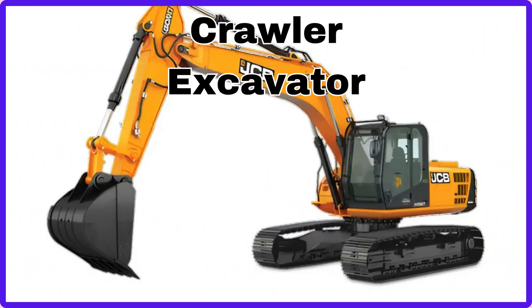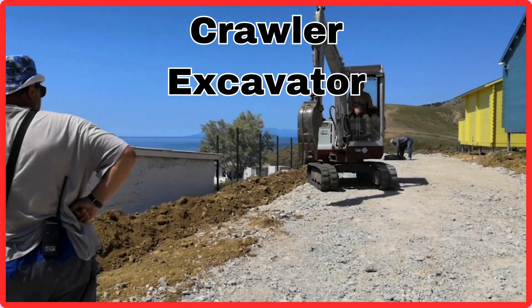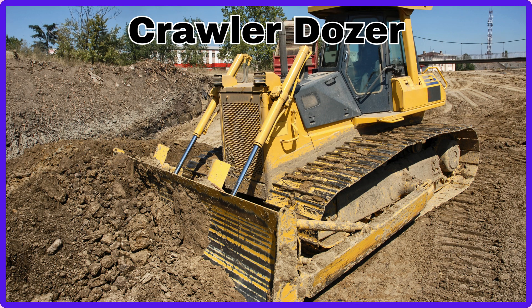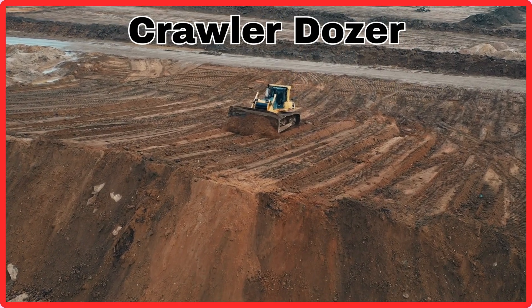Crawler Excavator. This is Crawler Excavator. Crawler Dozer. This is Crawler Dozer.